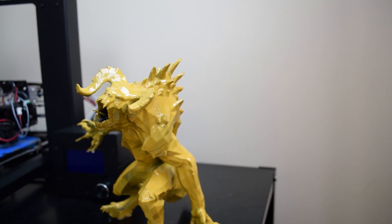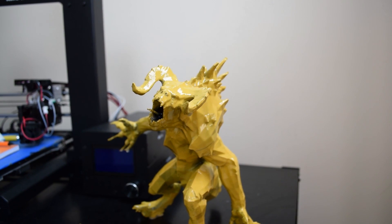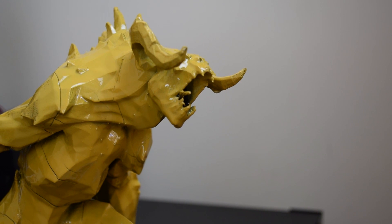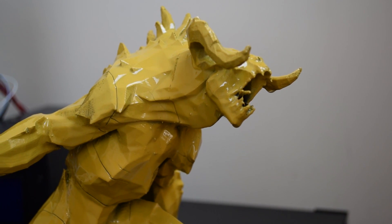The overall model actually looks really, really cool. I'm really happy with how the XTC 3D smooths out lines and imperfections — you can't really see any layers anymore. In most areas you can still see the join lines, but not because you can feel them; it's because of the color difference between the yellow and the black.